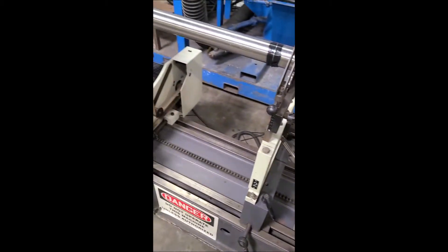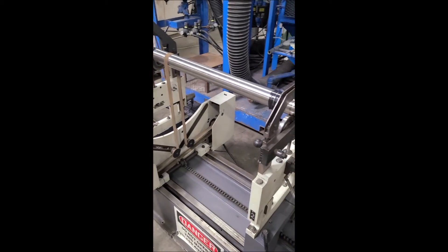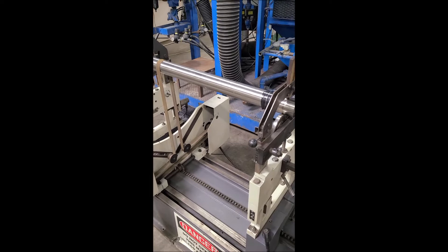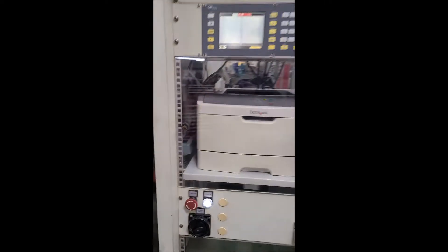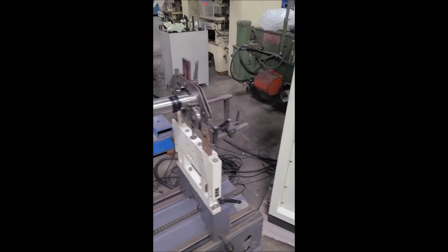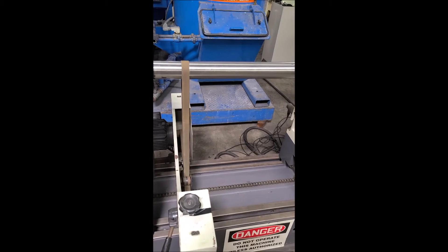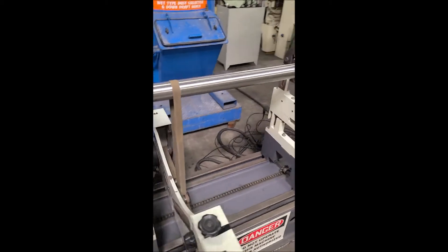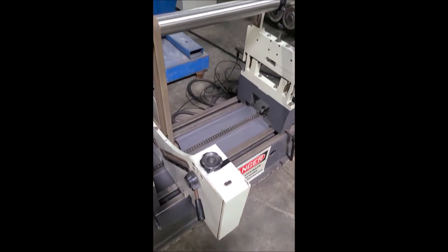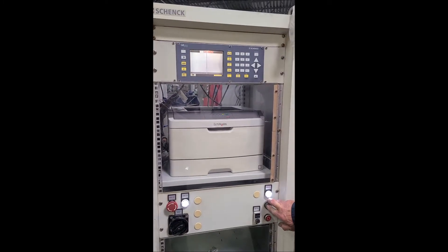We have the stand set up with just a simple test piece — a piece of stock off our rack — and we have our control stand. We've already run through the process here, so we're going to start with the shaft being out of tolerance for balance. We're going to add weight and then bring it into tolerance, which has all been set up in the control for the machine.